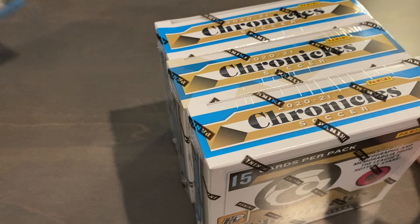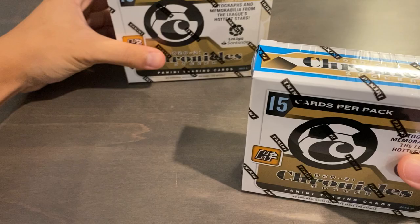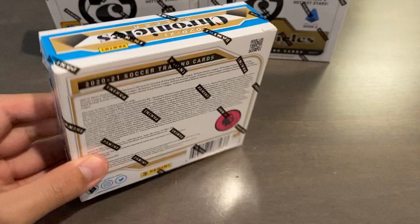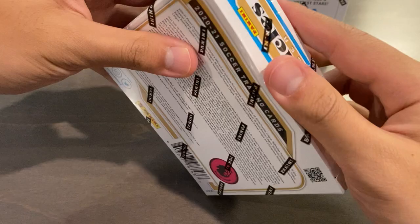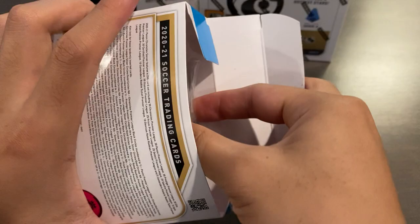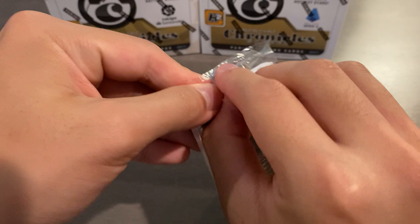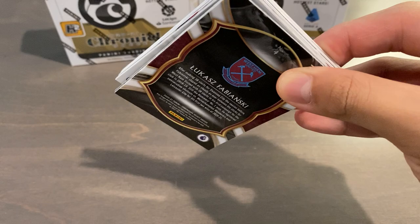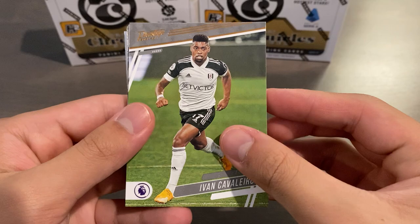So we're just going to remove the shrink wrap, and we've got our three mini boxes inside. We have Premier League first, so we'll set the other two back behind. None of the parallels are numbered unless it's like black circles, which is a one-of-one. Gold should be out of 10 or around that — they're very short-printed, and the silvers are more normal.